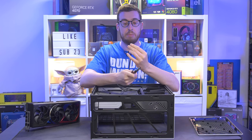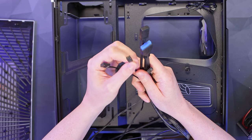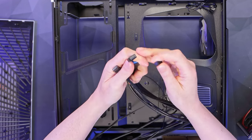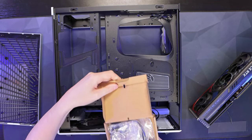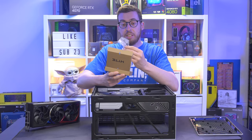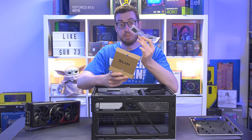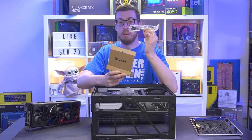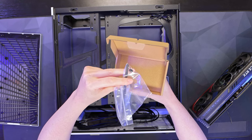The front panel cables all come as one block connector, taking a leaf out of NZXT's book - really great, saves all the faff of individual pins. There's a three-pin for the 120mm bottom fan, HD audio, USB 3, and the Type-C port. In the accessory box it's fairly light - just a few screws for the motherboard and SSD, an included headphone breakout cable to split the combo jack into separate headphone and microphone connectors, cable ties, and a standoff adjustment adapter.